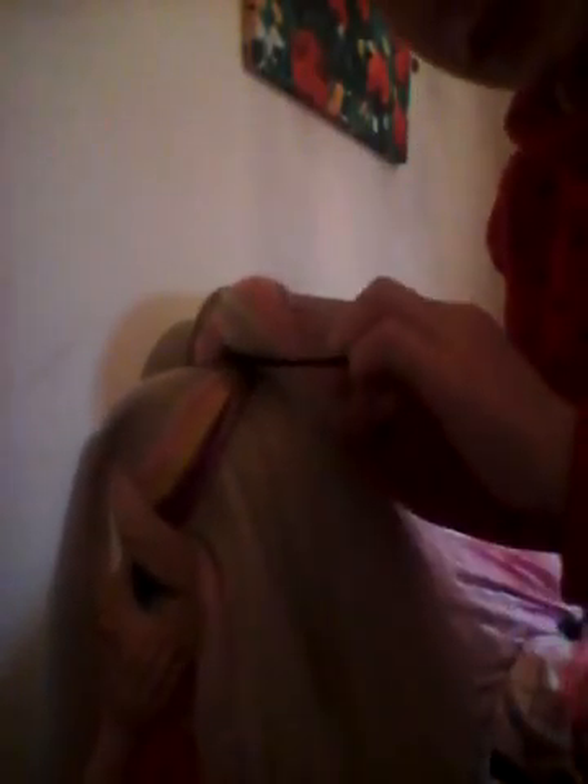Then you're just going to tie it — I'll actually do this one in a bun. So you loop it like that, like you're going to pull it out again but only pull it halfway, then tie it over again so it should look like that. Get the parted hair like this, two pieces — her hair is very bushy so it's kind of hard.